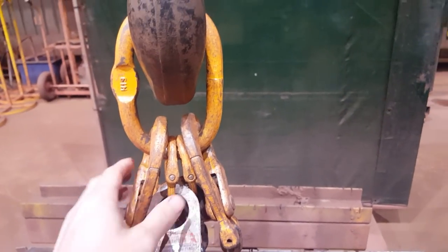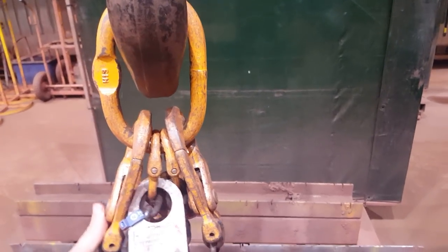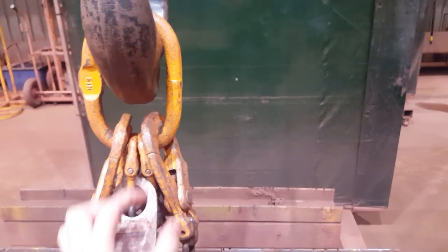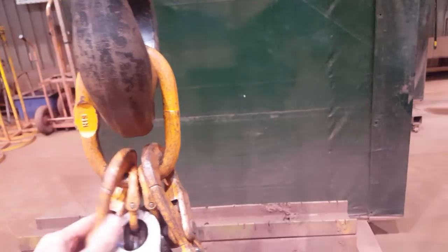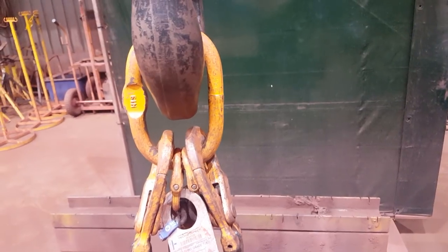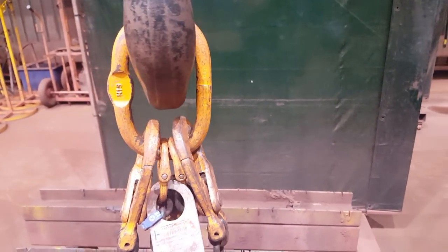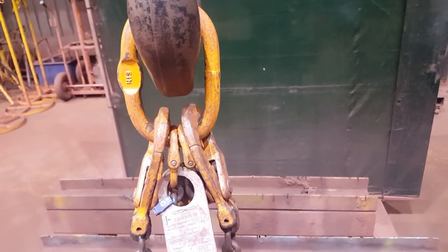Now on Australian laws, you can only have two things on a ring. So this setup is actually illegal. But if this hammerlock had rings as well, you'd go back onto the rings because each ring can have two things on it. This already has two chains coming off it so you can't have four things on it. In your own country you might get away with it, but in our laws you can't. The purpose of this is just to show you what backhooking the chain is.